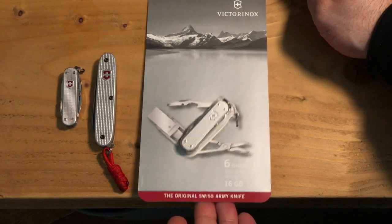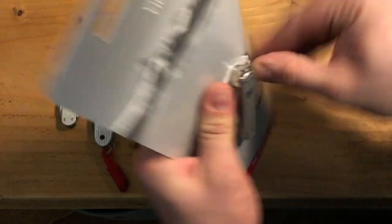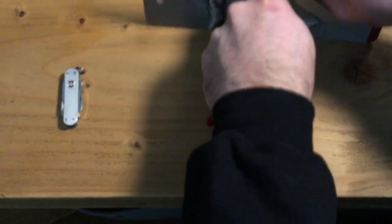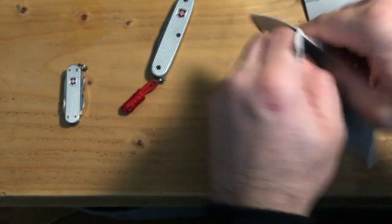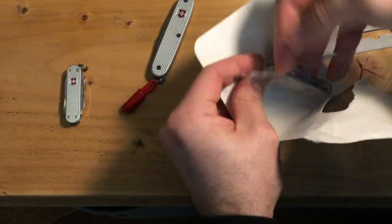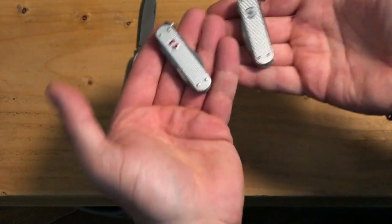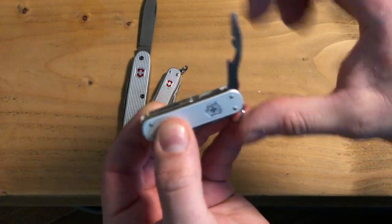This is the general packaging it comes in. Let's see if we can get in — nope, good job I have a modded Swiss Army knife to slice it open. Just talk amongst yourselves for a moment — it's sealed in some plastic as well. So let's get rid of that. There we have it — it's quite light compared to the Mini Champ; it does feel a bit lighter.